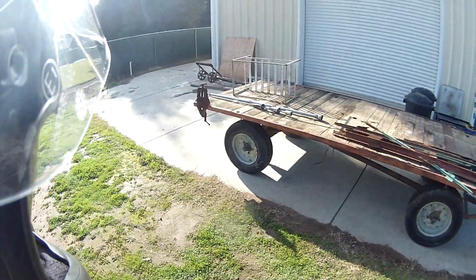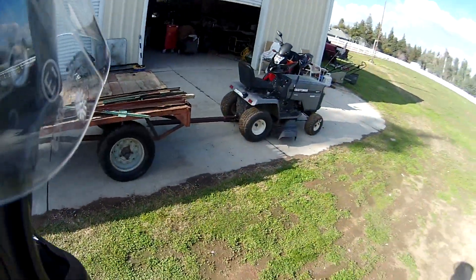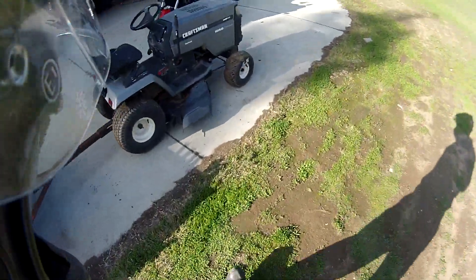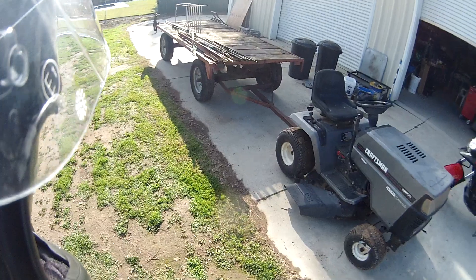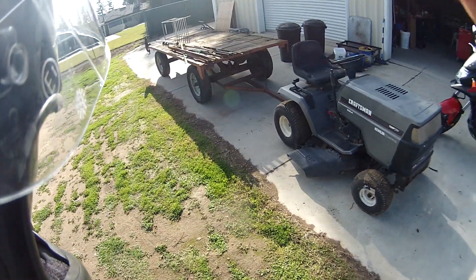So if he wants it back another foot or so, that's easy enough for him to move on his own — the trailer is actually pretty easy to roll when it's on flat ground. But I figured I'd get you guys kind of a different viewing angle of this. Until next time, you guys all stay classy.